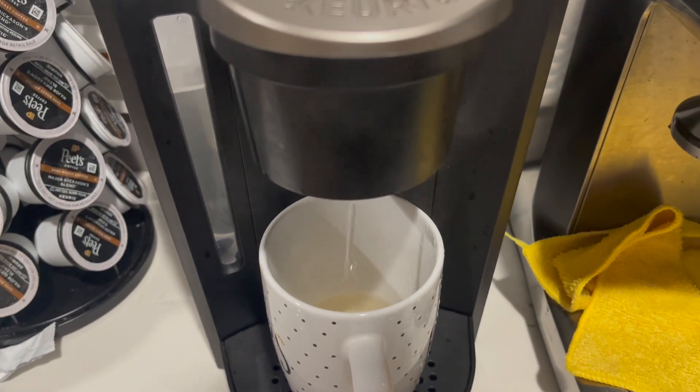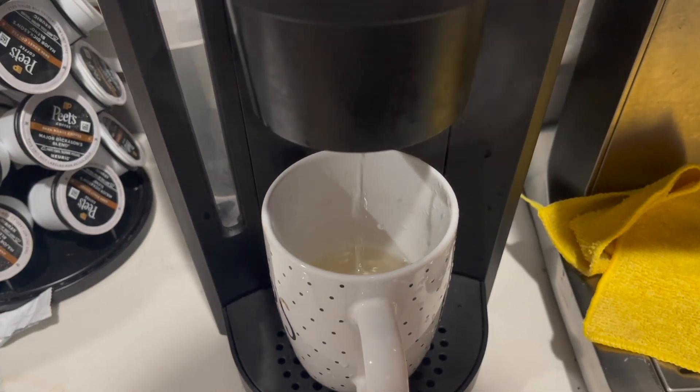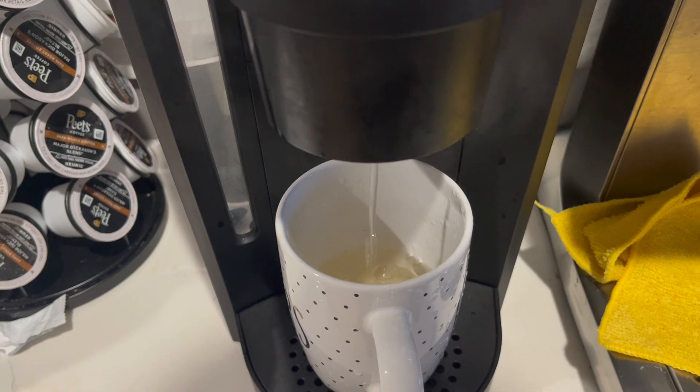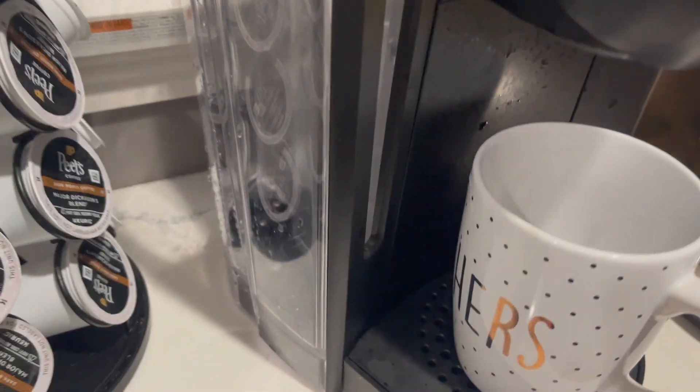Water is going to flow from the reservoir into the unit and it will descale it. As you can see, the solution is brownish, and that's common — it's from the coffee grinds that are stuck in the unit over time, and that's why it's important to descale the unit.